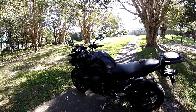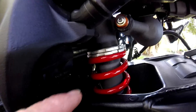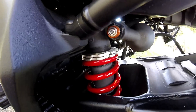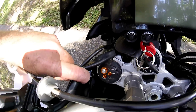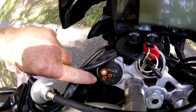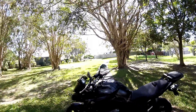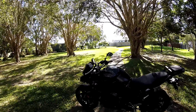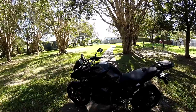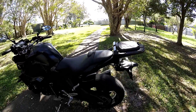The suspension is adjustable — it's set up on the firm side and is based on R1 suspension. You can see the preload and all the different settings there. I have never touched my suspension. I find that on real bumpy surfaces — my weight is about 85 kilos — weight and height affect your suspension setup.